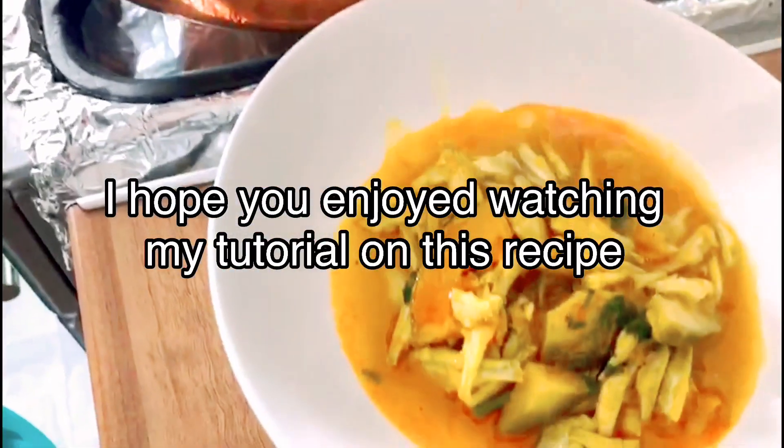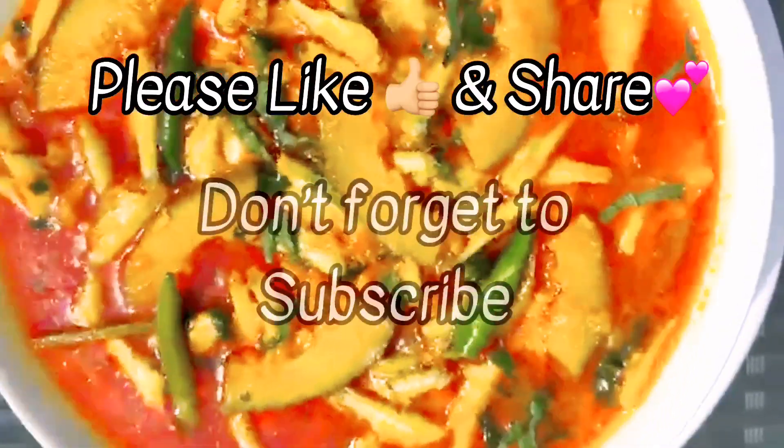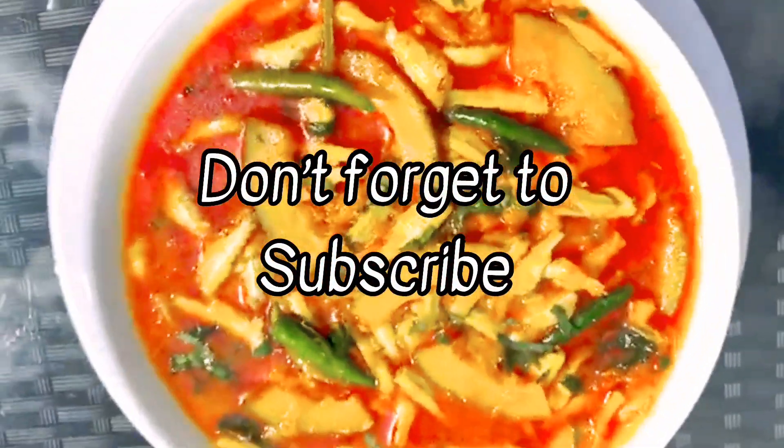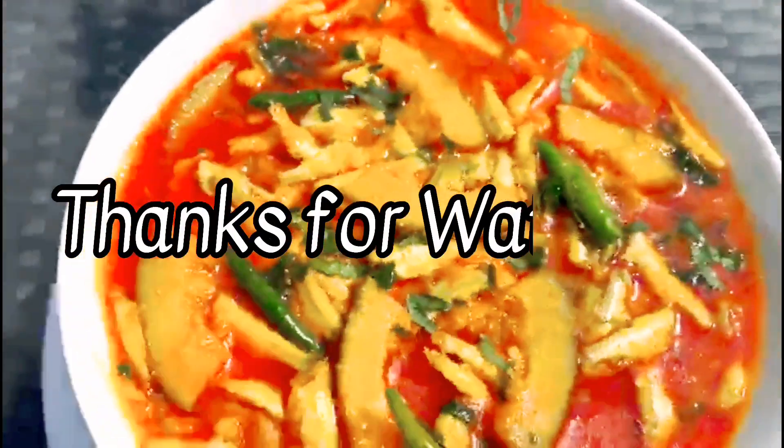If you want to make it, you will be able to make it. Now, let's make a video of our recipe. Please like, share and subscribe. Thank you for watching!